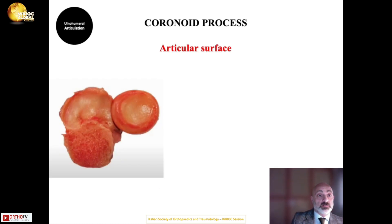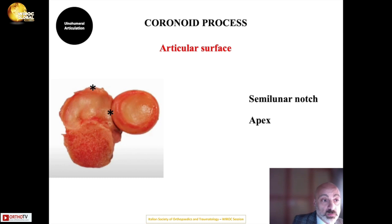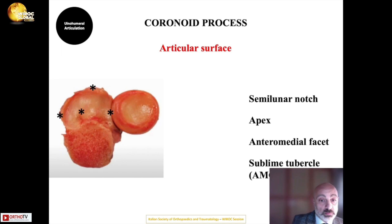The articular surface of the coronoid process is complex, with four key points: the semilunar notch, which articulates with the radial head; the apex; the anteromedial facet; and the sublime tubercle, where the medial collateral ligament inserts.